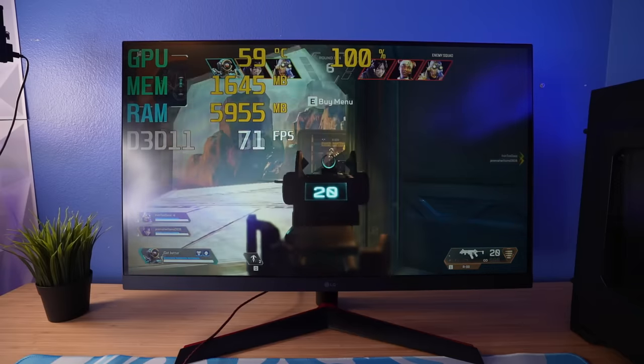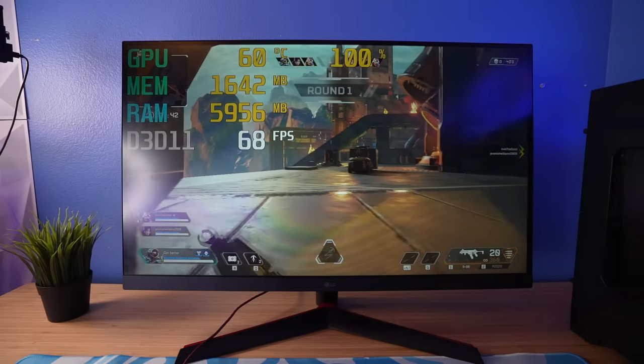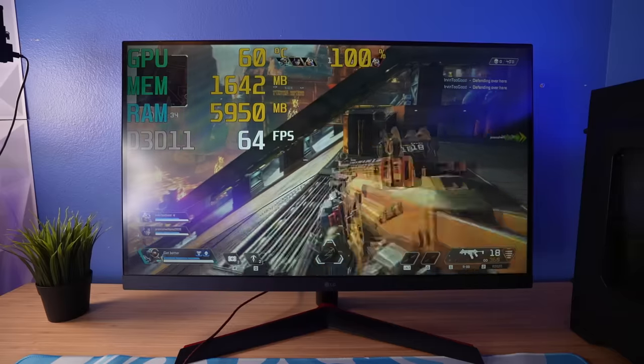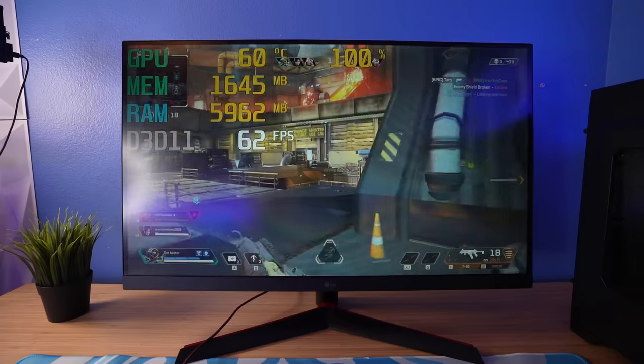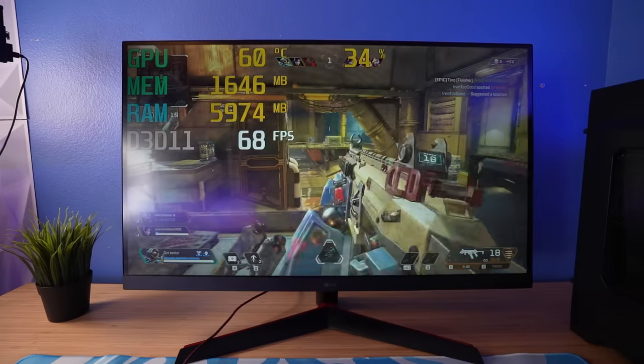In Apex arenas, I'm getting around 60 FPS and it has not dropped once — by far the least amount of stuttering this entire time. Out of all the games tested, Apex arenas runs by far the best with the least stutters, getting around 50 to 60 FPS and barely dropping below that. But all the other games — Fortnite, Minecraft, Valorant — are just not really too good on this PC. I would not recommend them.